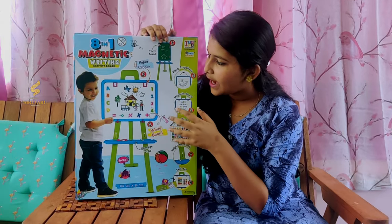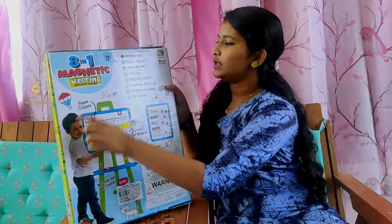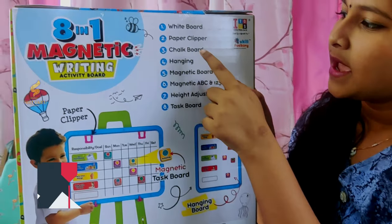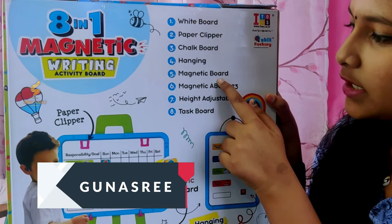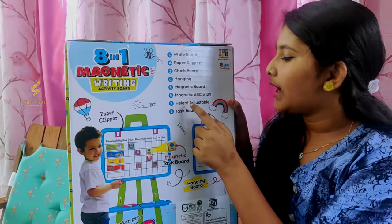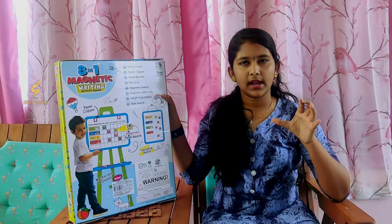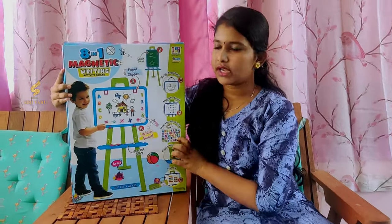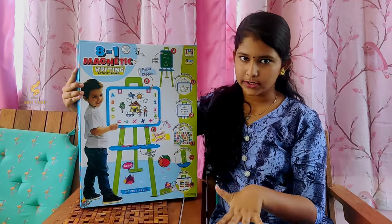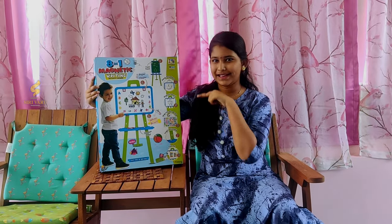This is the outer cover and there are so many features: there's a whiteboard, paperclip, chalkboard, hanging, magnetic board, magnetic ABCs and 1-2-3s, height adjustable task board. We can start using it whenever you want — hang it anywhere. This is suitable for children from three years onwards.